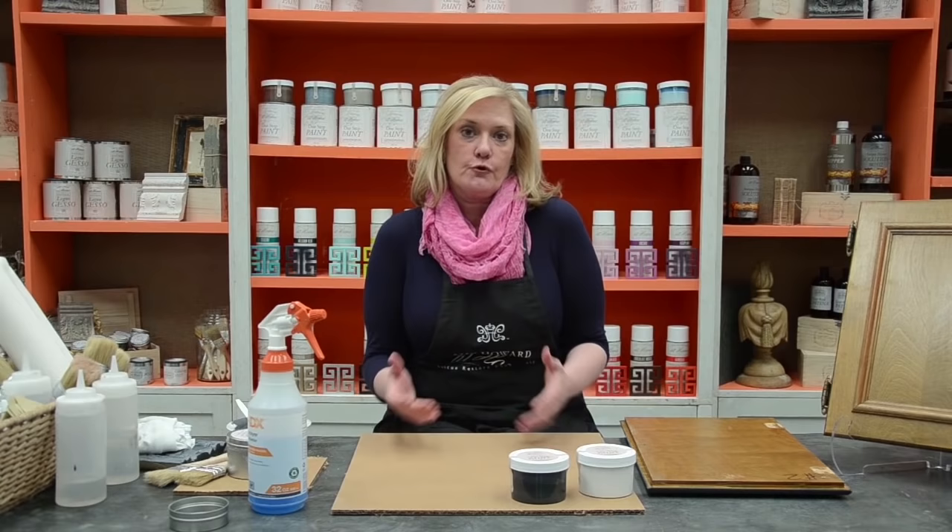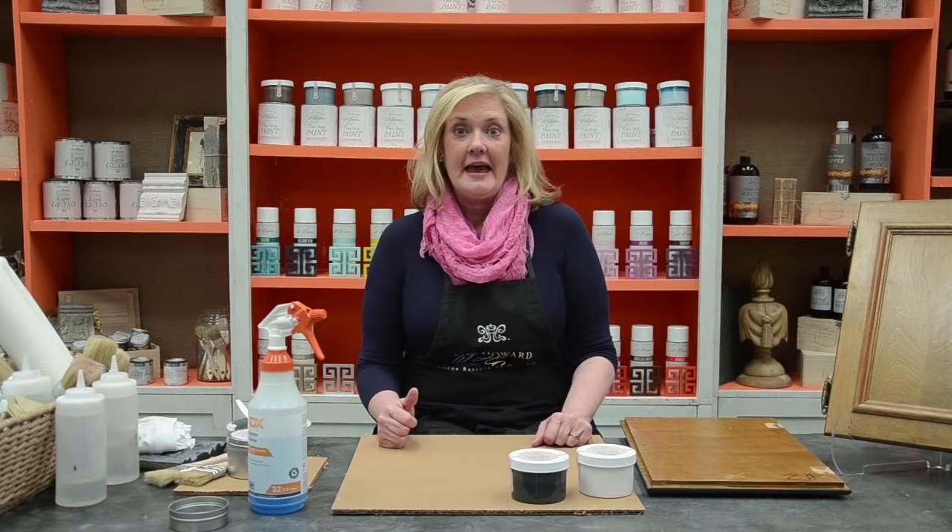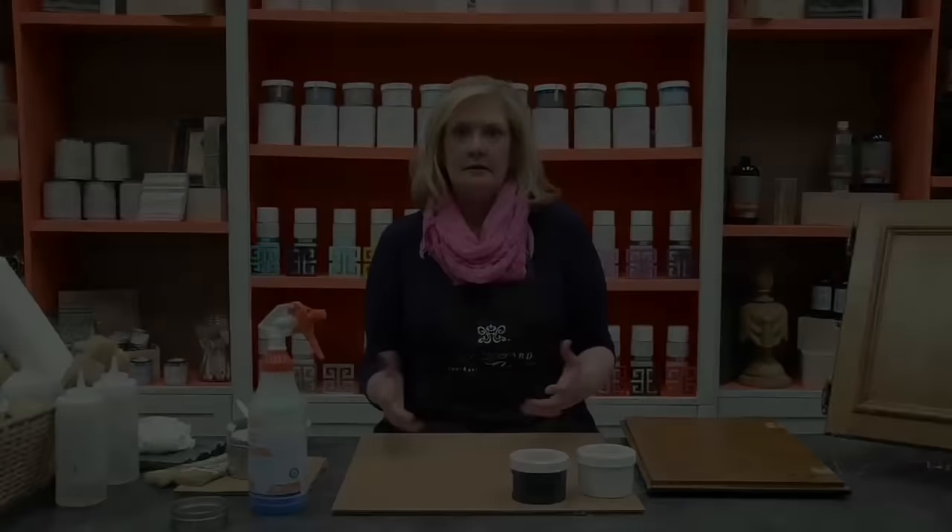Hey, good afternoon. My name is Amy Howard. I'm going to show you how to do an incredible transformation to your kitchen cabinets. Of course, you could use this process on a piece of furniture that you are rescuing and restoring, and that's liming.